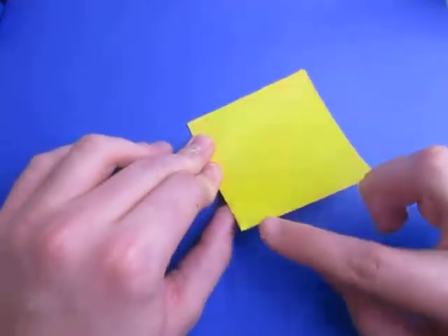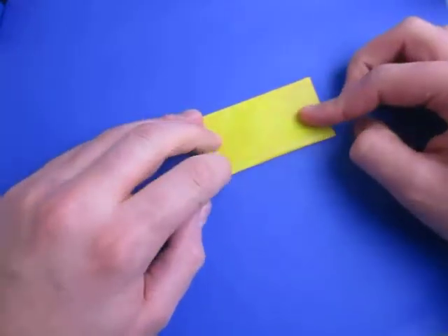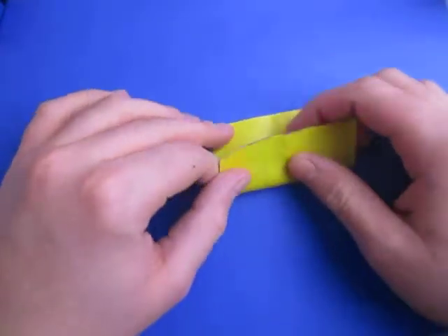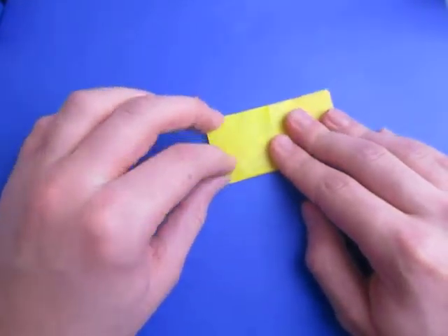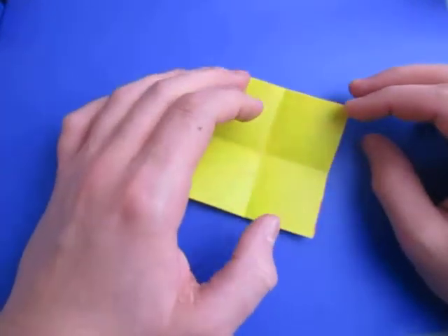To do that, let's first fold this edge to this edge. Remember, we're not going to make the whole fold — we're just going to make a pinch mark here and a pinch mark here, like that. Now unfold and rotate and do the same thing in this direction. Pretend like you're folding it in half, but just pinch here and here. Now unfold.